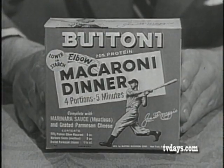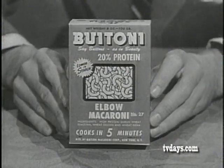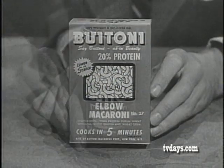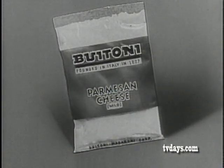What's in it? A complete Butoni macaroni dinner that serves four people. The Butoni macaroni dinner contains Butoni famous elbow macaroni, Butoni marinara sauce, and Butoni pure-grated parmesan cheese.